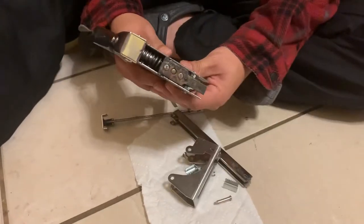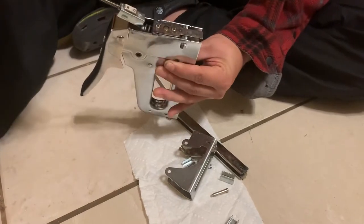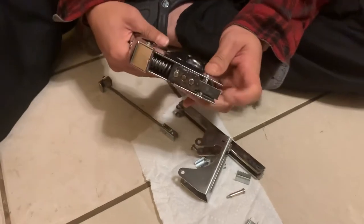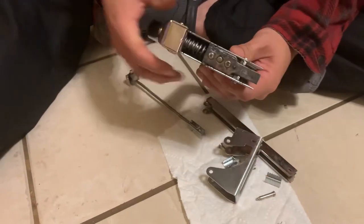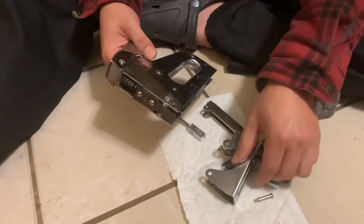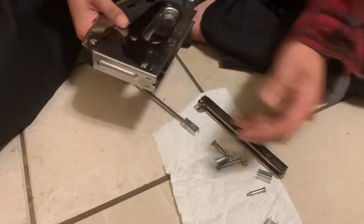We've opened the front and did find one staple there that we removed. What I think is going on is that the hammer in the front is not retracting enough in order to push staples when you squeeze the handle.